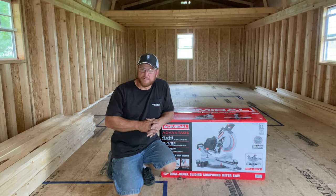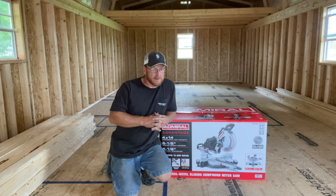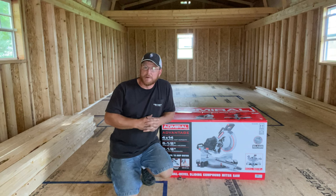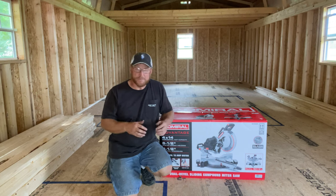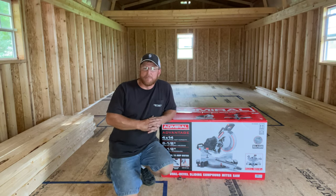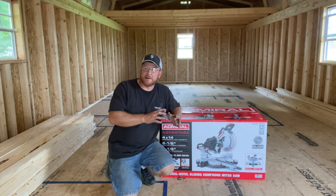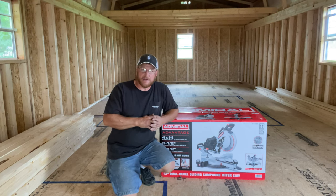It is such a versatile tool for doing construction. So we looked at our local Harbor Freight and they had a great deal on these new sliding compound miter saws — I call them radial arm saws; the old school would be the radial arm saw. They had a great deal on these sliding compound miter saws.